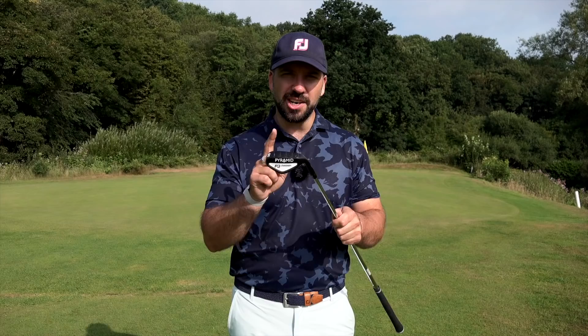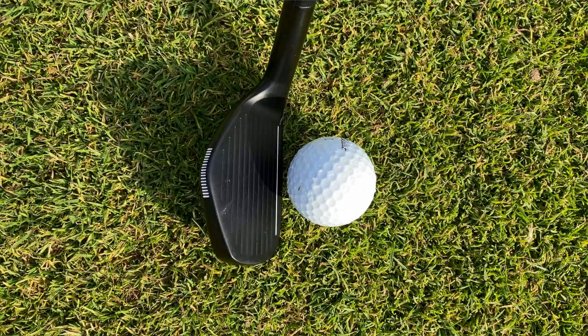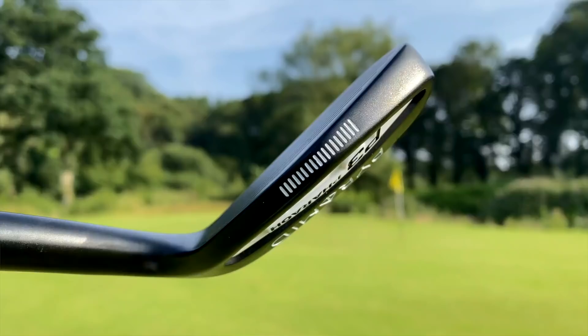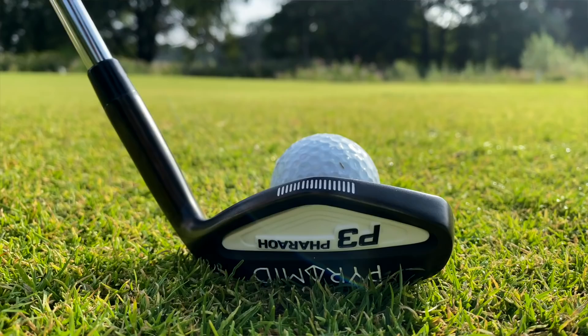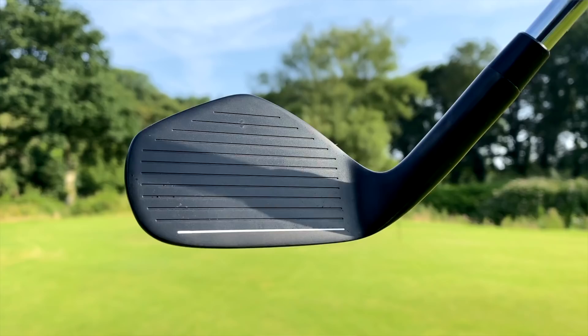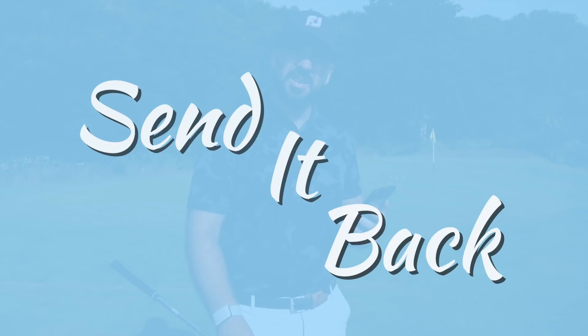$119 plus shipping — that's not cheap, that puts it in the premium wedge category. And when you look at this wedge, it is not a premium look. It looks disgusting. What happens when you take the name Pyramid, make a pyramid shape, and then really amp up the pyramid thing. But they do offer a 30-day money-back guarantee — they say you are guaranteed to see a measurable improvement in your game, and if not, send it back.